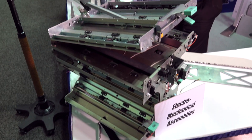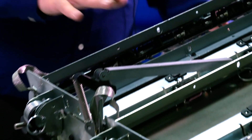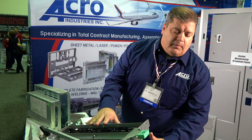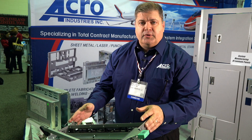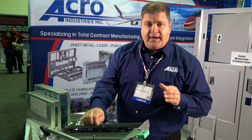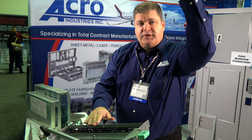This specifically goes into a commercial printer — it's not something you'll find at your office, it's very big. The beautiful thing about this component is that it's one of 15 that we produce at Acro Industries. All the sheet metal you see here is produced and formed at Acro, and then we do the overall assembly, adding the value-added up through the tiers.